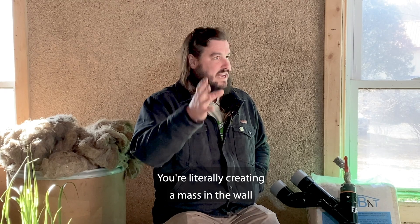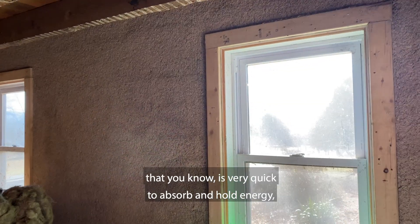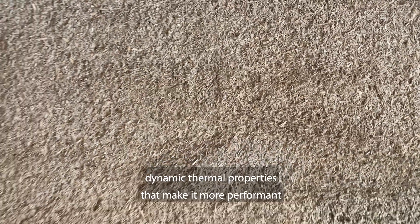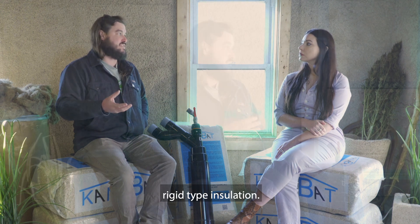You're literally creating a mass in the wall that is very quick to absorb and hold energy, but very slowly dissipates it. So it's got some dynamic thermal properties that make it more performant than a traditional foam bat or rigid type insulation.